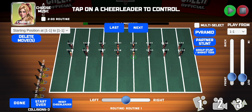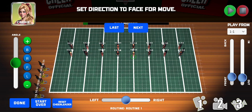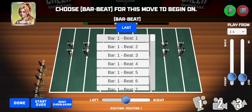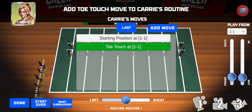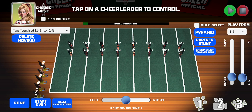Now let's have Carrie do a toe touch as well. Tap on her — the move is already pre-selected. Tap Next, then tap F to set the front direction, tap Next again, preview, then Next. Put her at bar one beat one and add the move. The routine is saved and named Routine 1. Let's hit play.